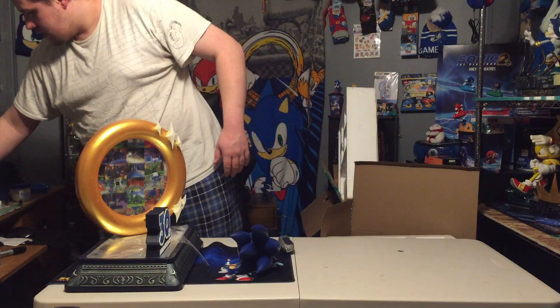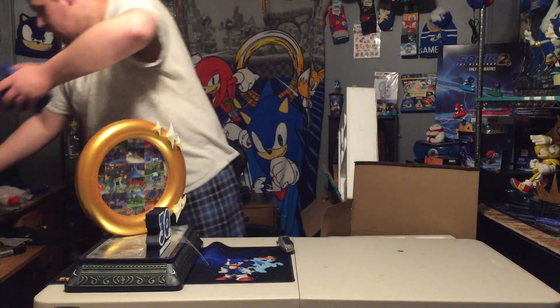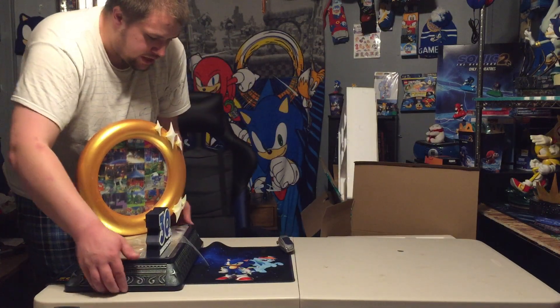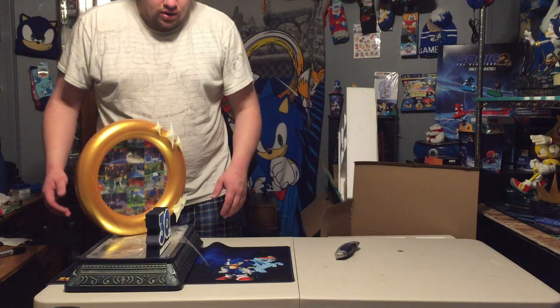We're going to go ahead and trade spots — actually no, we're going to put Sonic's head over here because we need to give some extra space. But I also got to put the battery cover back on.